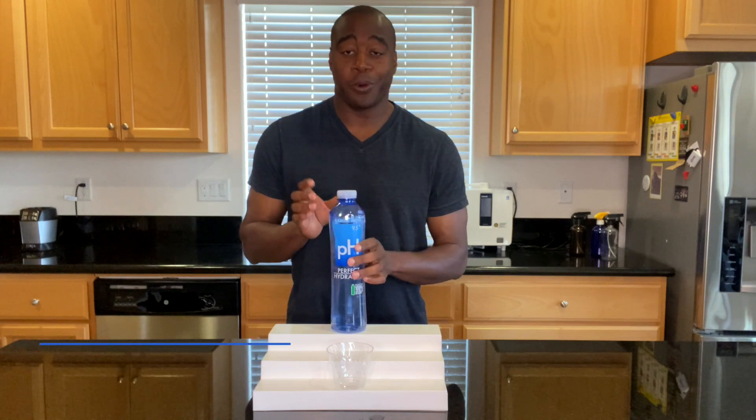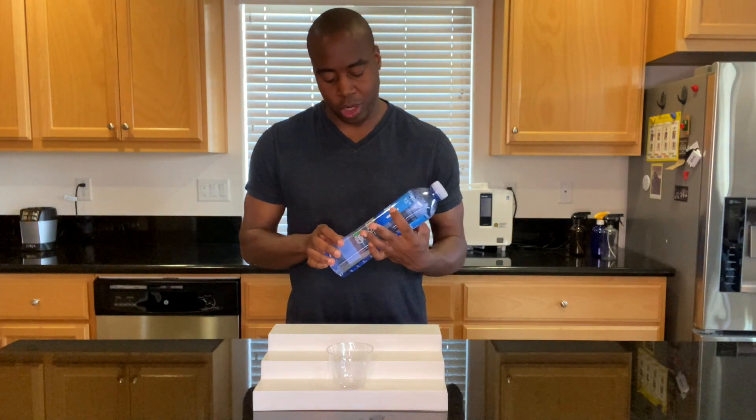Hey, what is going on? I'm Lapprentice DeMond, and in today's video, we're going to do a quick pH test on Perfect Hydration's alkaline water.